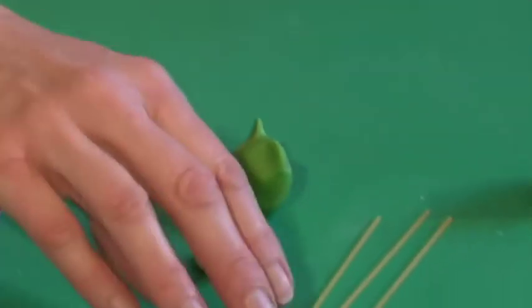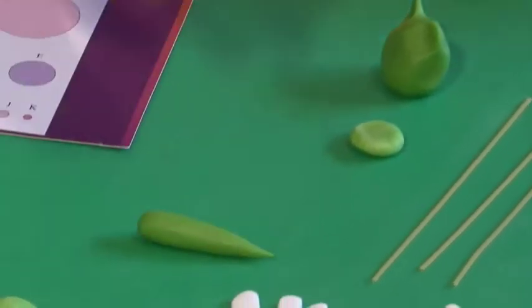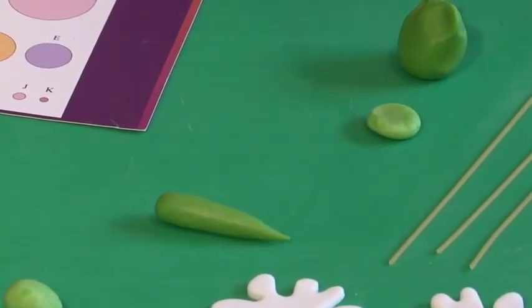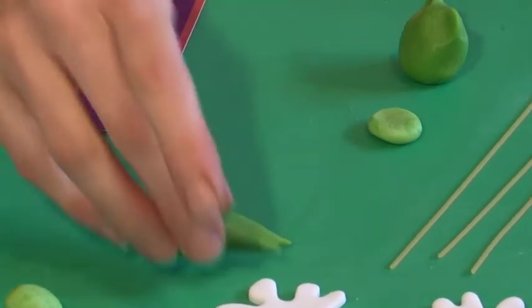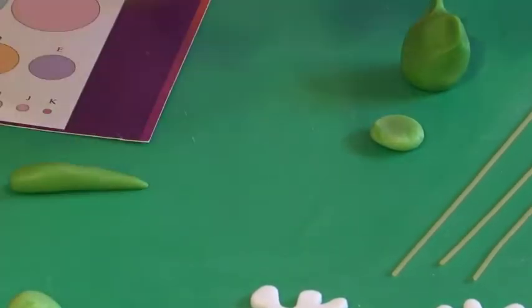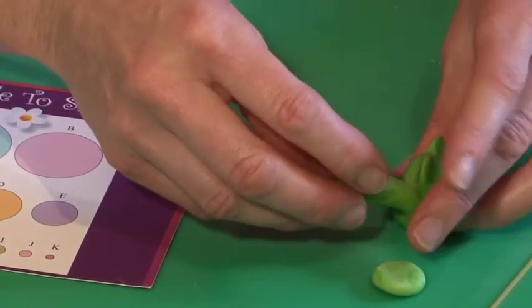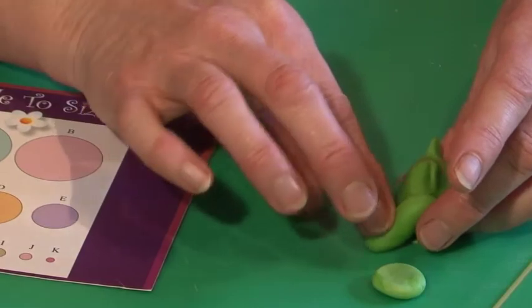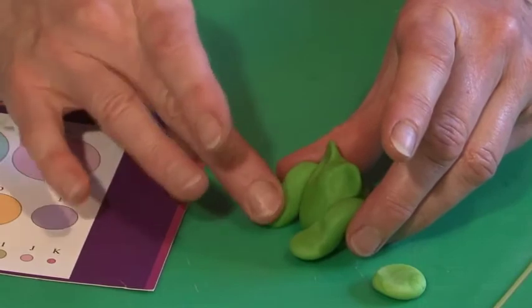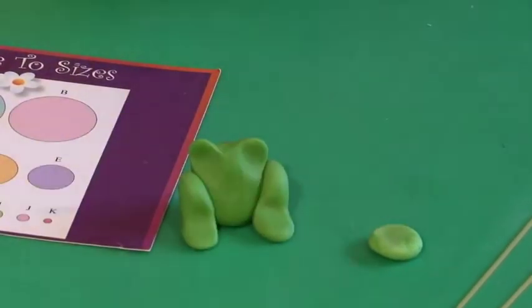Now you need two legs. The legs are both size E. Make them into a long teardrop shape, then when you attach them to the side of your frog, start with the point at the bottom, bend the knee up and over, and then finish off with a big fat foot at the front.